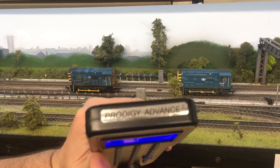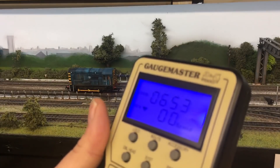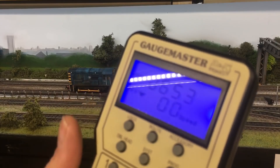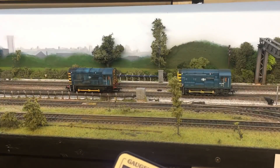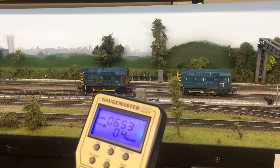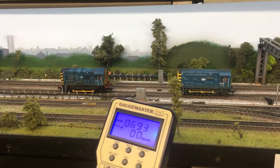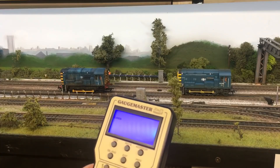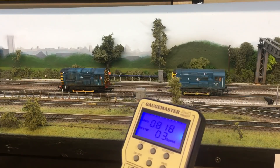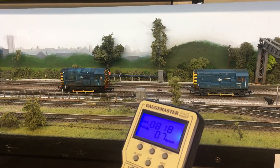To do our consist, I am using a Gaugemaster Progedy Advanced 2 - that is the controller I'm using. I need to get the screen in shot so you can see the numbers on the screen. That is the loco number. I press it and it goes backwards - that's loco 653 - and if I press forwards it goes forward. The other loco is 818. So each loco at the moment is individually running; they're not consisted in any way at this present time.